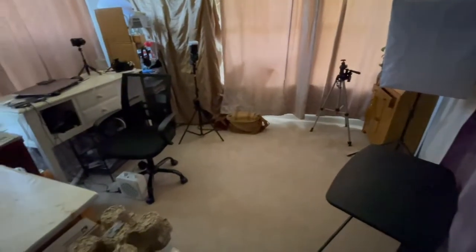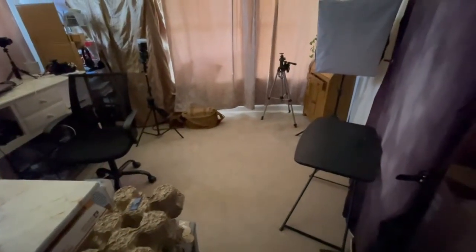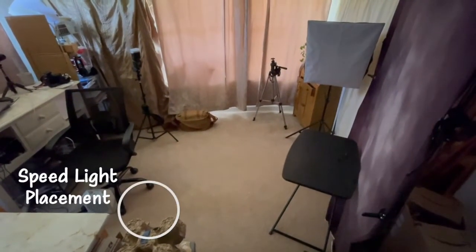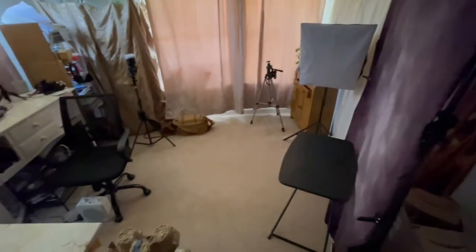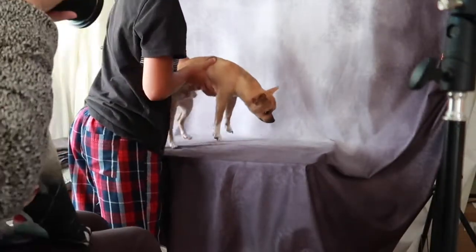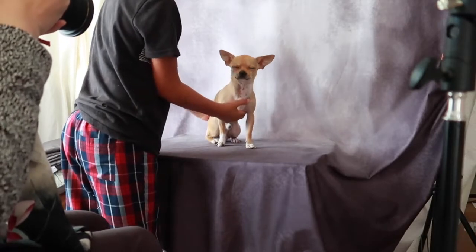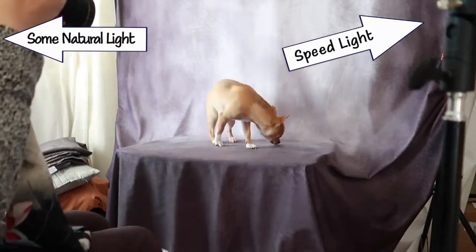Let's start by showing you the amount of space I have to take my photos. I will have Chulo on this table here and I'm going to put my speed light in this spot, and I'll probably be sitting in the chair getting the photos. I use the table so that he doesn't run off — he could totally jump off if he wanted to, but he's less likely to, so he'll sit there while I get a couple of photos.